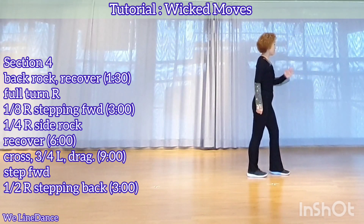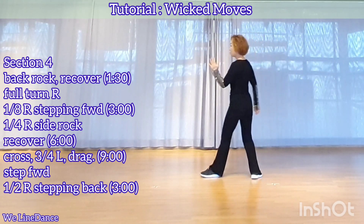Cross, and cross, and cross, a quarter turn to your left, stepping back, make a half turn to your left, stepping forward, and drag.